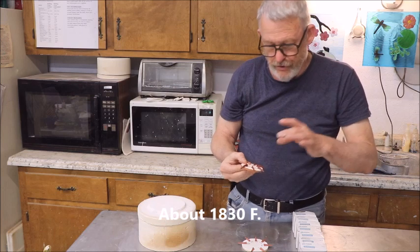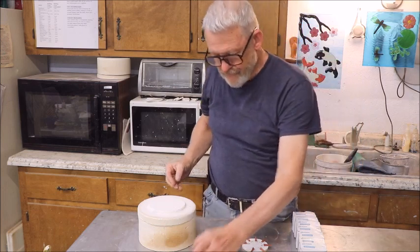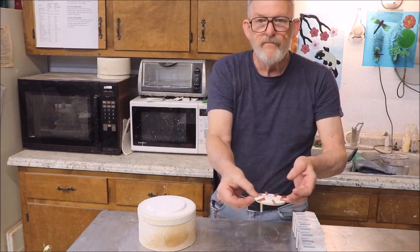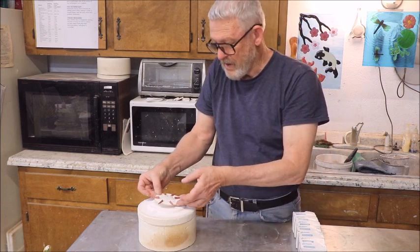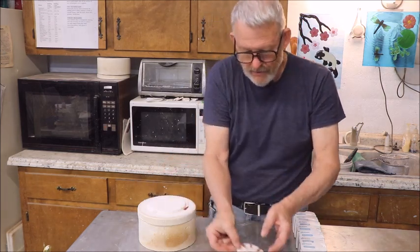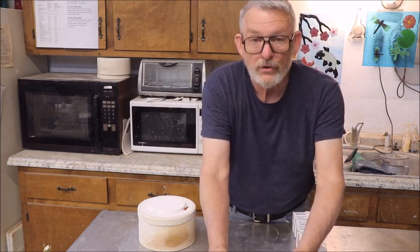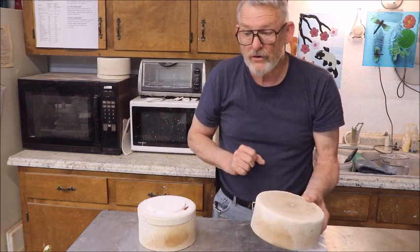So this tells me that the slumping temperature of the microwave kiln at 20 minutes on high — and that's a 1500-watt microwave — is going to be roughly whatever cone 06 is, since that slumped all the way down. So here's what we're going to do: we're going to take these cones, put them back in the microwave kiln, and fire it for 30 minutes. I'll be right back and show you what I've got.